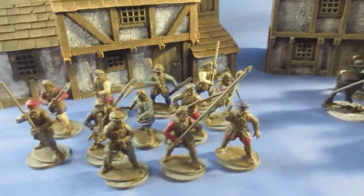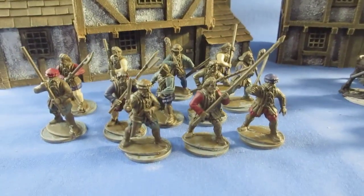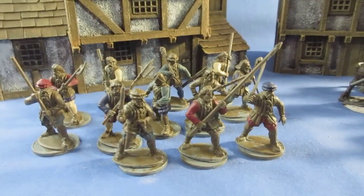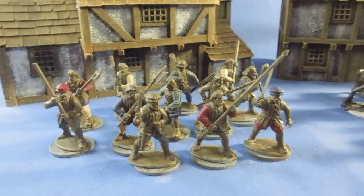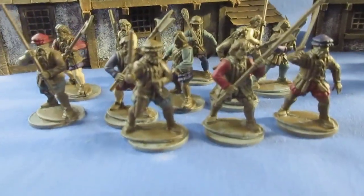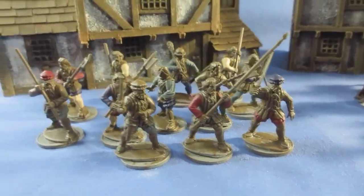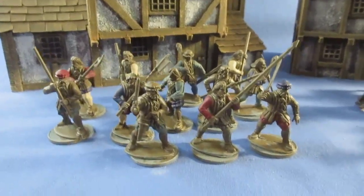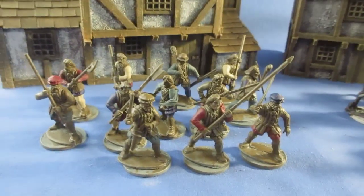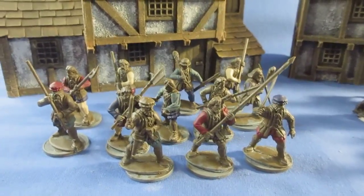Along with the demi-lancers, I'm also working on a unit of peasants — militia types — 12 here. Various weapons: glaves, halberds, sticks, stones, cudgels, and one guy with a pistol — actually two pistols at the front. Also a sword and I think a spear in one of them. I just needed some militia types, so I've got a unit of 12 here. I may up that to 18, but 12 at the moment.